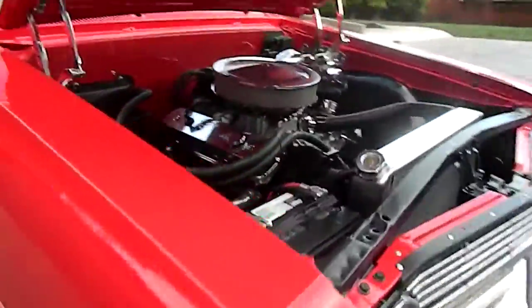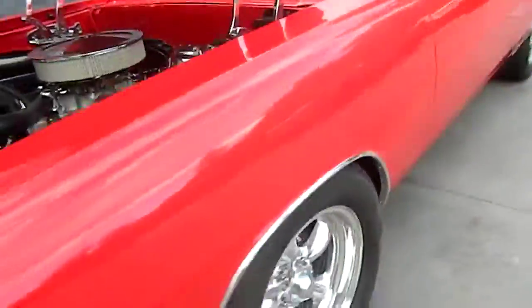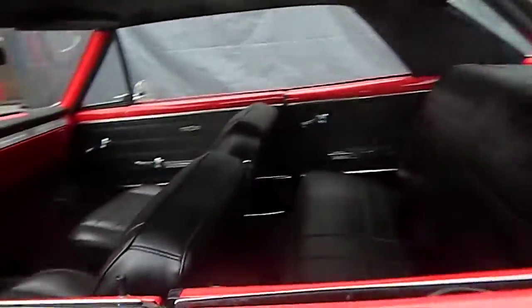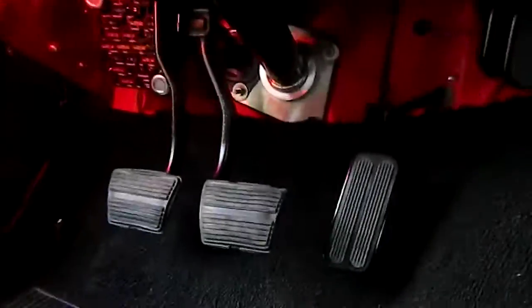Bare four-wheel disc brakes. Low car, black oxide pedal, American Auto wiring harness. Everything underneath the dash is powder coated — and I will show you under the dash.